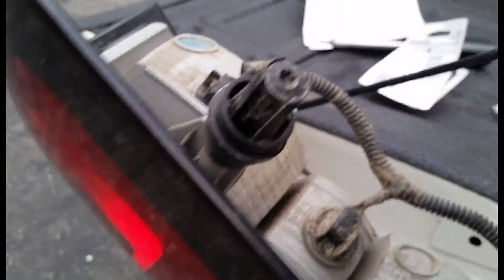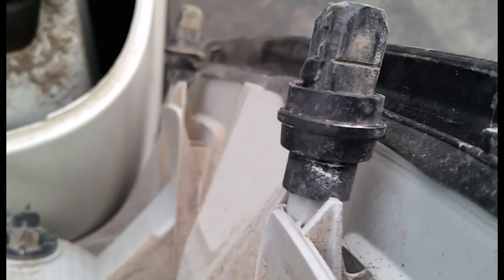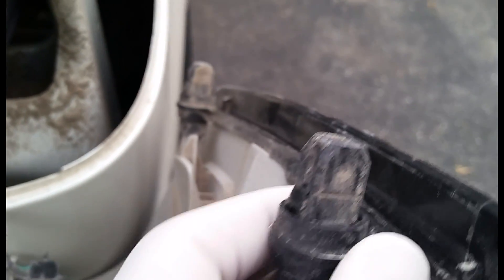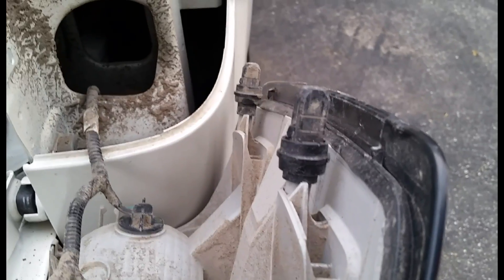One thing I did notice on this pin here — one side looks like it kind of broke off. I'll show you that. Right here is that one; it broke off of that side. This one's got both of them. I think I'm just going to leave that for now, put it back in, and order the part.